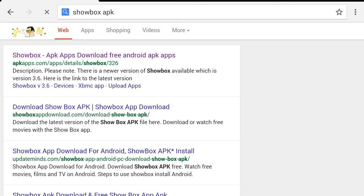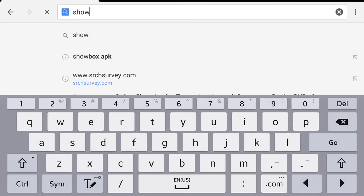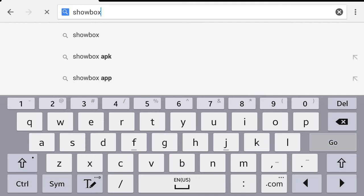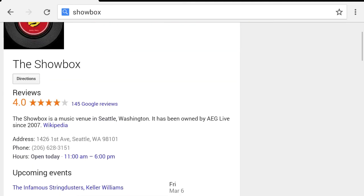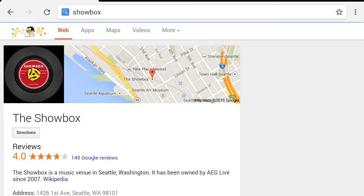My internet connection is really bad. When I do it by myself without recording it always works, but when I record it doesn't work — it's like it hates me. I don't know why. Showbox, Showbox, Showbox.